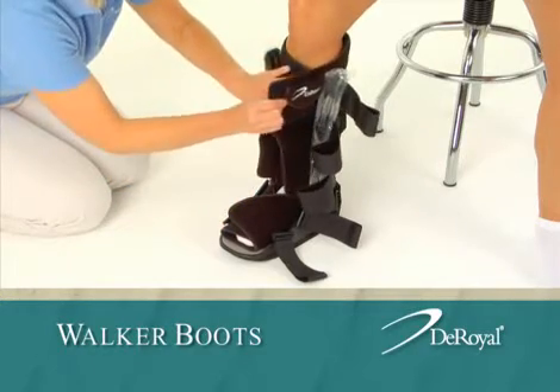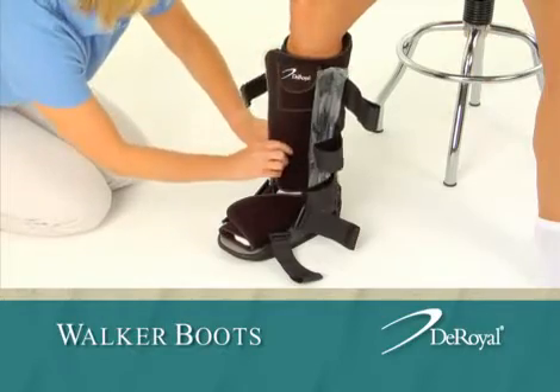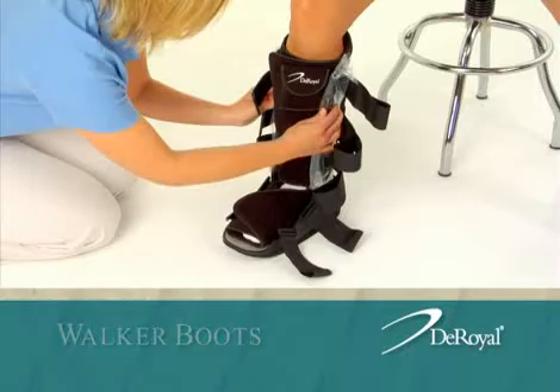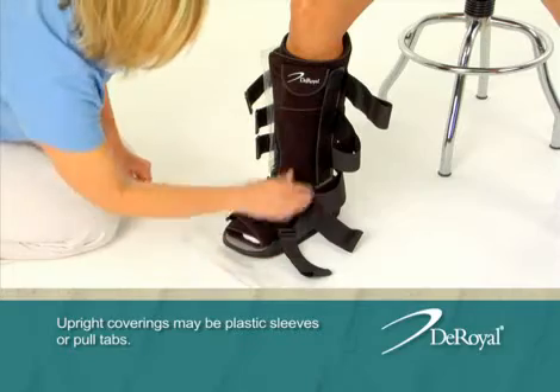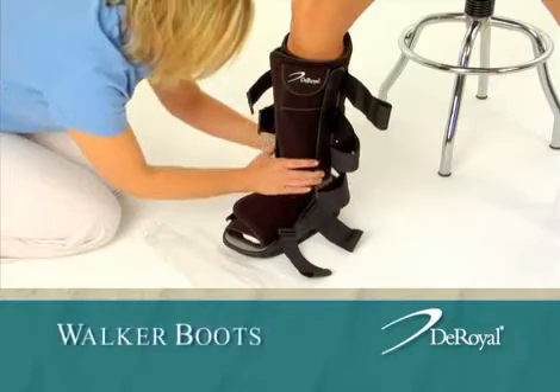Secure the wrap around the foot and leg. Center the uprights over the ankle so they are parallel with the patient's leg. Remove the upright coverings from the hook strips on the inside and secure the wrap to the uprights.